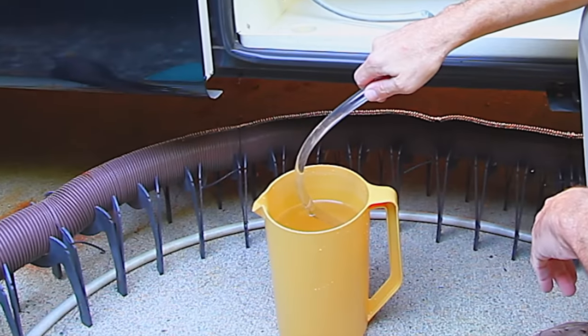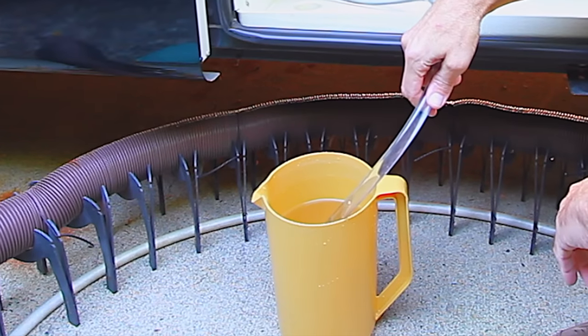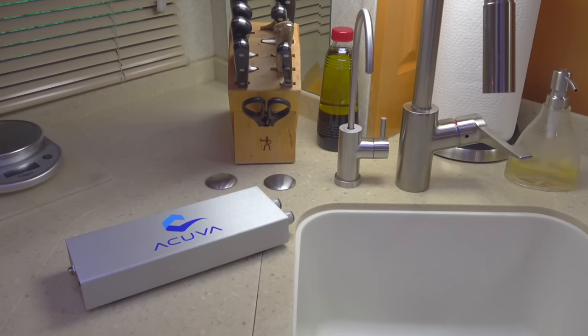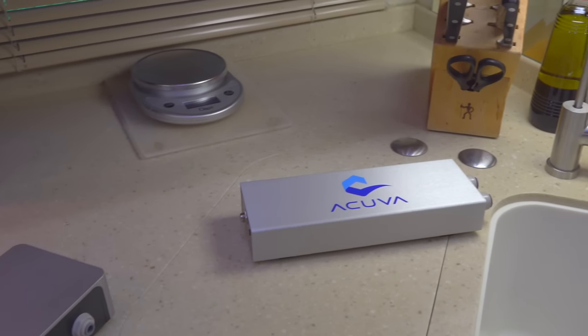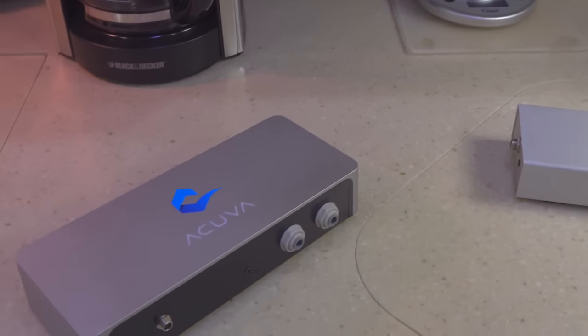We normally sanitized our tank about every 6 to 12 months, but we haven't done it in over 2 years now. We used our original ACUVA Eco unit for about 2 years, but last year we upgraded to their newest model, the Eco NX Silver.